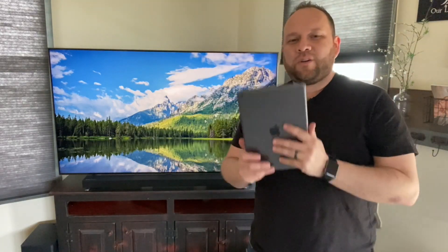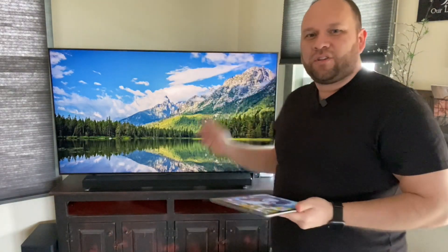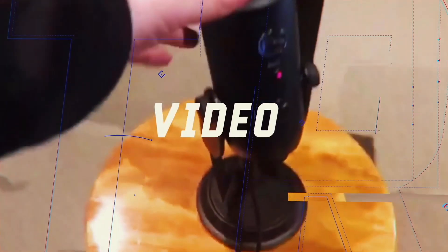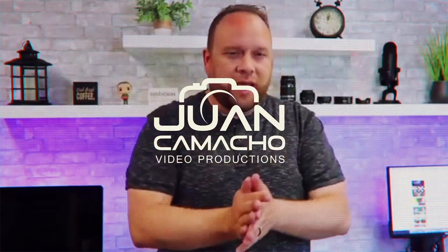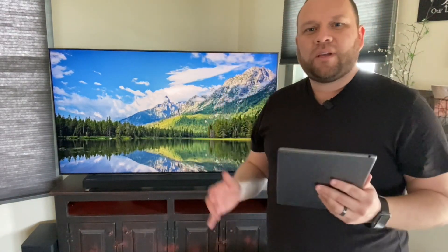In today's tech video I'm going to show you guys how you can mirror your iPad to your Samsung Smart TV. I'm going to show you how to do it with no wires, no Apple TV device, no extra components — you can do it all wirelessly. It's real easy to do, just follow along with these instructions.